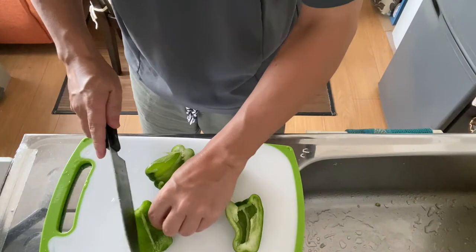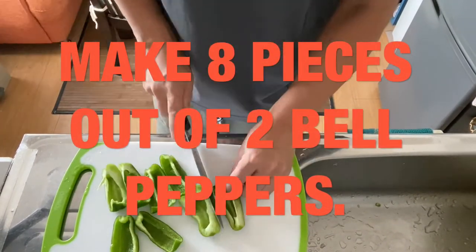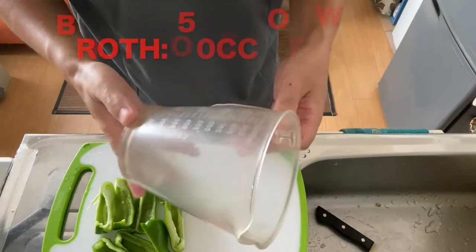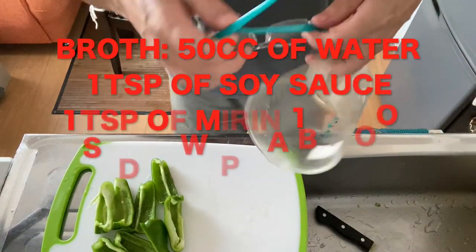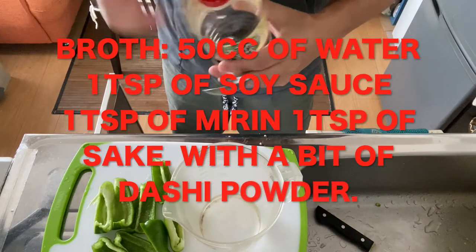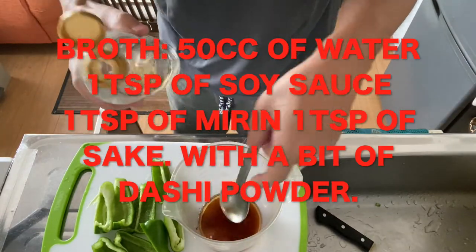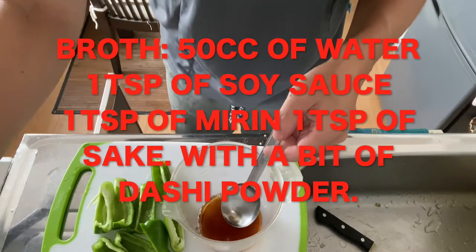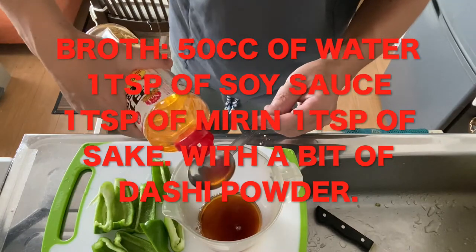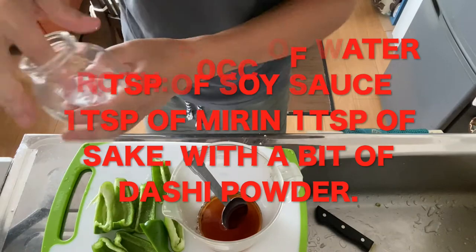I'm going to cut them in half, making quarters — eight quarters total. Now I'm making the broth with 50cc of water, a tablespoon of soy sauce, one tablespoon of sake, one tablespoon of mirin, and a bit of dashi powder.